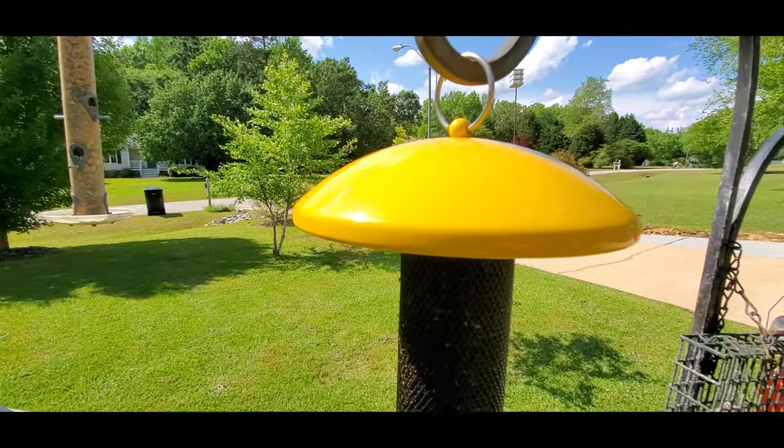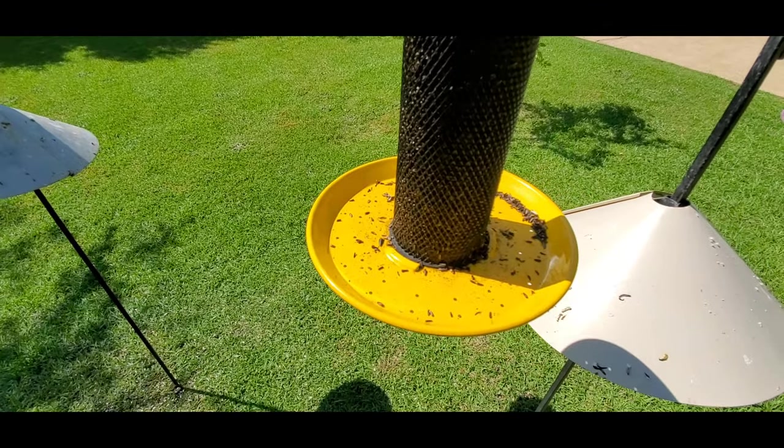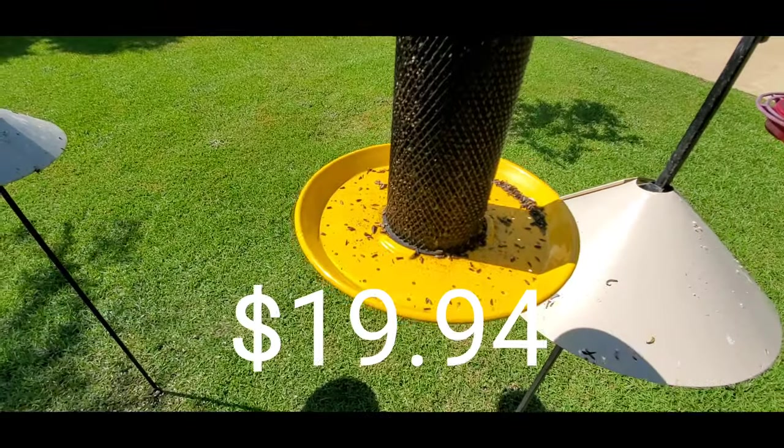Since I've put this out, it will have five or six birds on it at a time. I get purple finches — male and female — and American goldfinches, most of the time male and female. For the price, I think it was about 20 bucks.